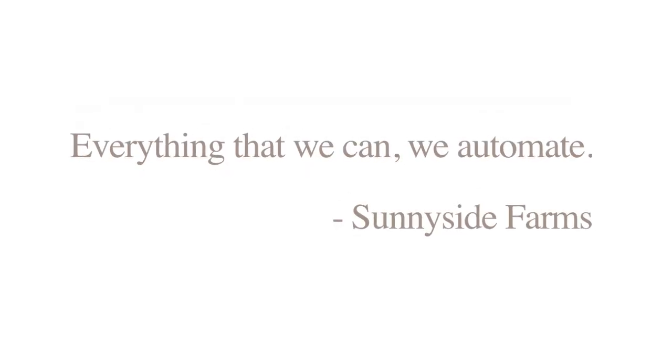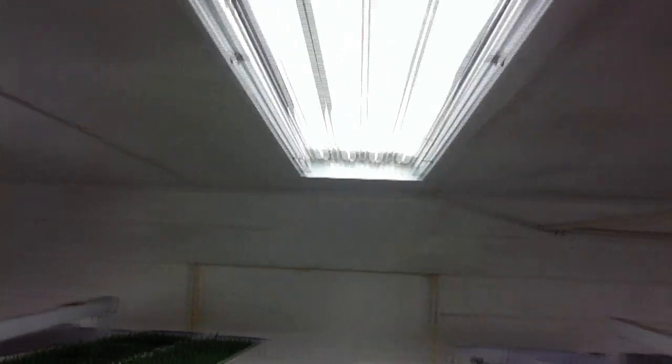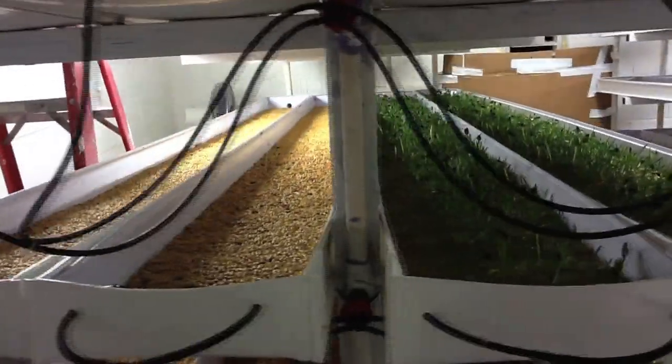Everything that we can, we automate, and so the lights come on. They're actually off one hour — they turn off somewhere around 11 o'clock at night for an hour, just to give the plants some rest. They say that the plants do better when they've got some rest from sunlight.